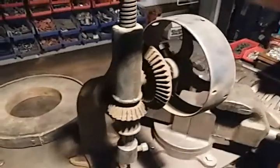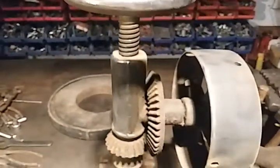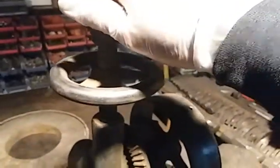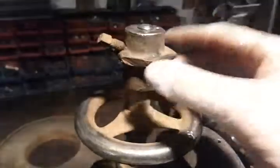Hey guys, I wanted to record a video having a closer look at this drill press here. This top portion here — I believe there used to be a crank or some sort of handle attached here.